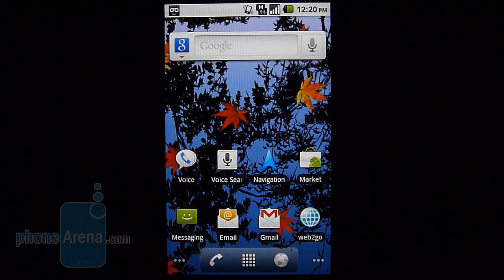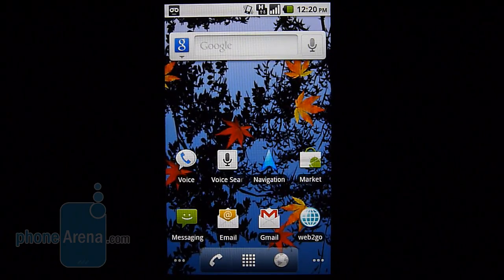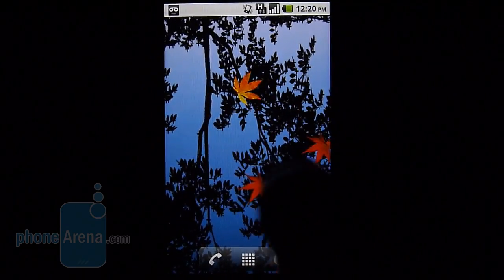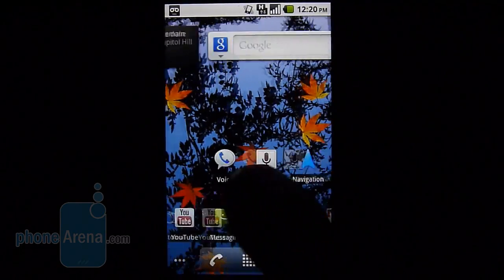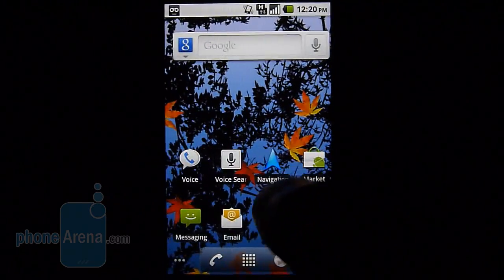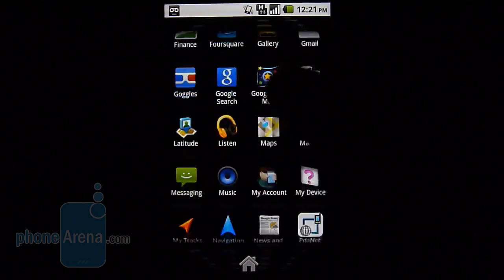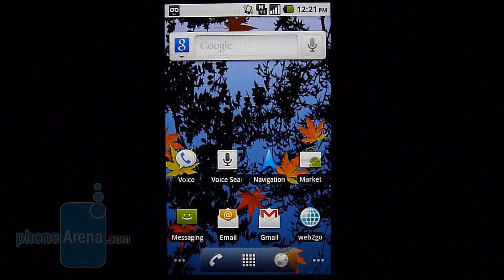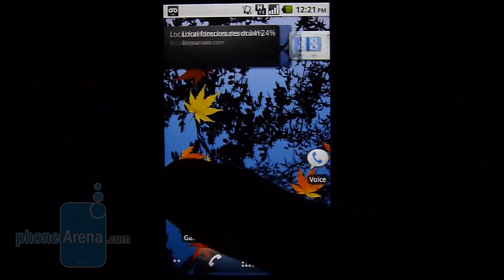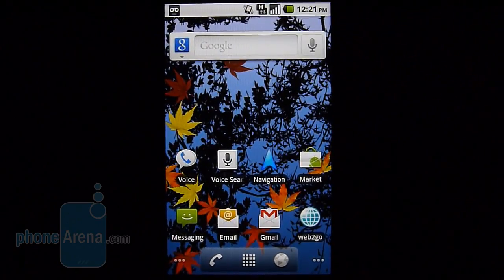Under the hood, the T-Mobile G2 is powered by an 800 megahertz Qualcomm MSM7230 processor with 512 megabytes of RAM. You're not going to notice much difference between this and current 1 gigahertz Snapdragon chipsets, as it moves through home screens very fluidly with little lag. The same applies when opening the app drawer — it's quite smooth and responsive. You're treated to a stock Android 2.2 experience, so there's not much customization out of the way, though it does offer live wallpapers and widgets for personalizing the home screens.